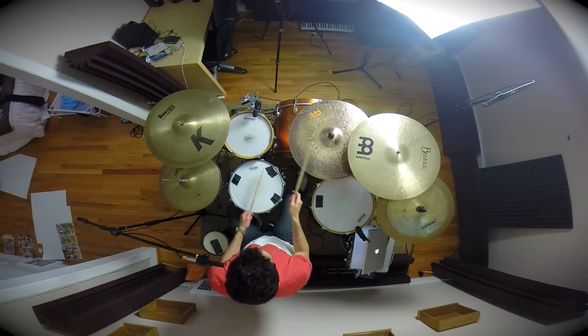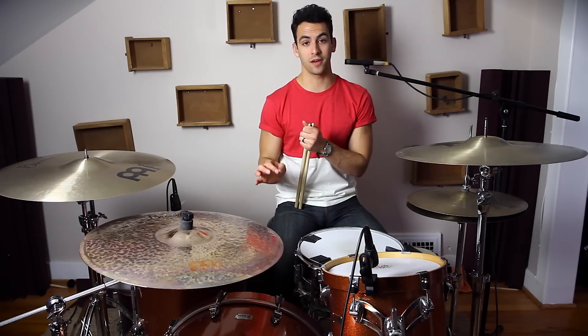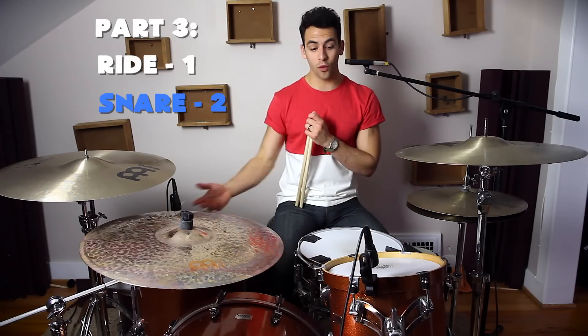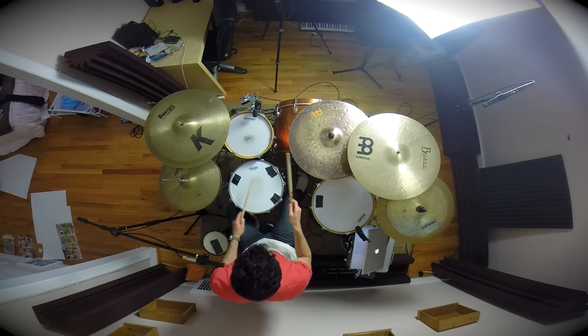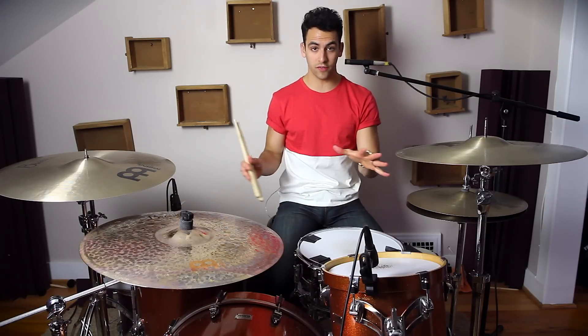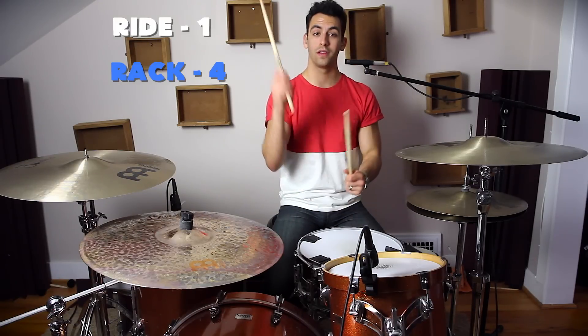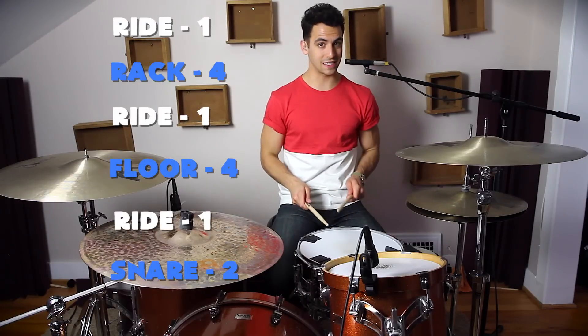Combining those two parts together, it sounds like this. The third part of this fill is similar but a little bit different. We're going to start off by hitting the ride cymbal, and then hit our snare drum two times — so instead of four like on the toms, we're just hitting this one twice. So a quick overview: we've got our ride cymbal and then four times on the rack tom, then ride cymbal and four times on the floor tom, then ride cymbal and twice on the snare drum.